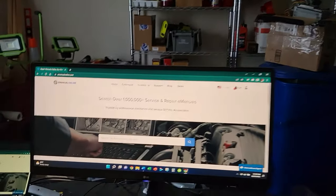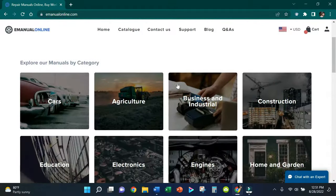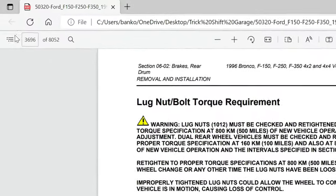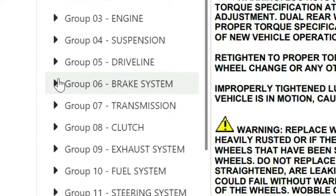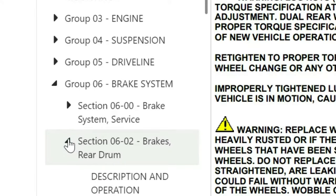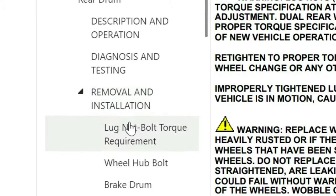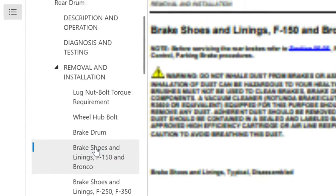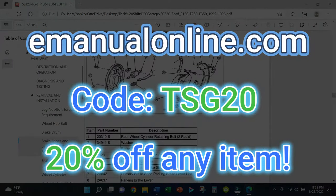There is another way — you can also grab an online repair manual like this from emanualonline.com. These repair manuals are like Haynes manuals times 50. If you go to the top left of the screen and click on the three dots and lines, this will bring up your menu. Click on Group 6, Brake System, then open up Section 0602, Brakes Rear Drum, and scroll down to the Removal and Installation pages. Here's everything you need to know about drum brakes for your vehicle. This repair manual has just about everything you need to do any job on your car. If you are interested, use code TSG20 for 20% off their whole store.